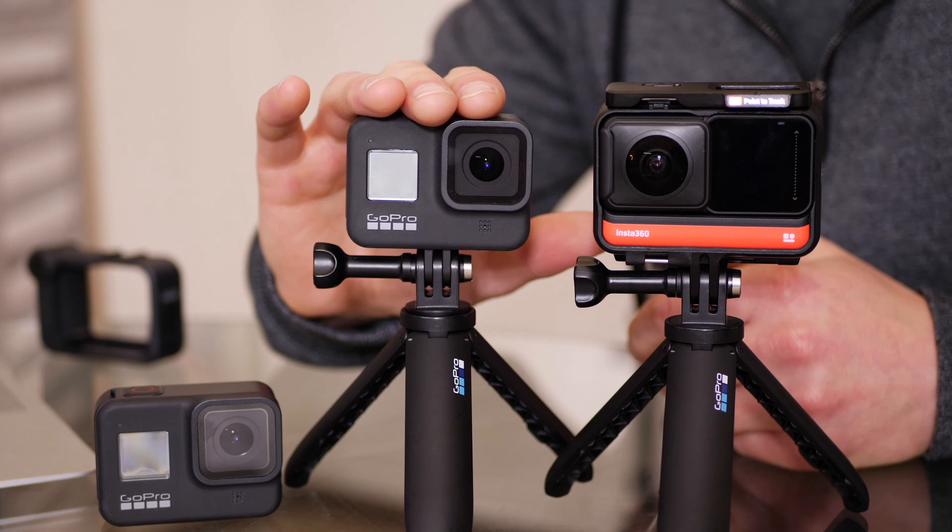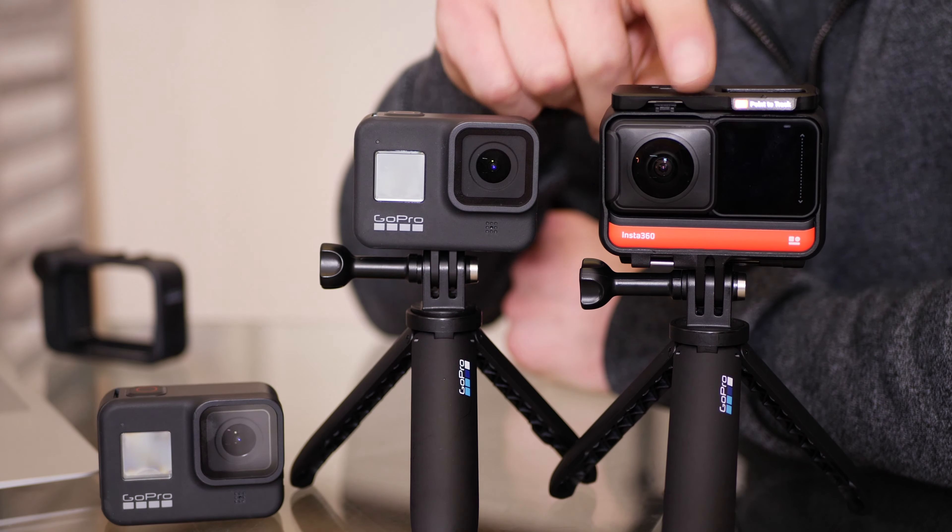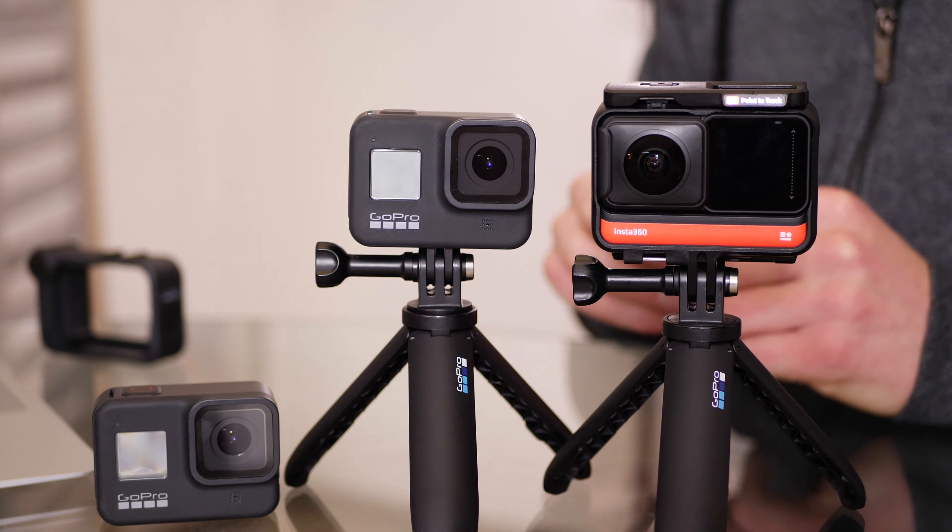Today what we're doing is checking out two different action cameras. Full disclosure: I paid full price for my GoPros — these are Hero 8 Blacks — and the Insta360 One R was sent out directly from Insta360, which was super cool.